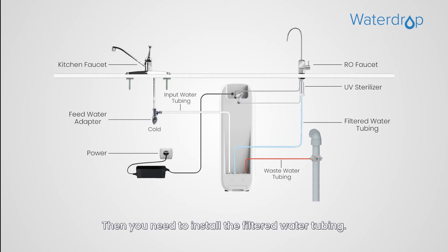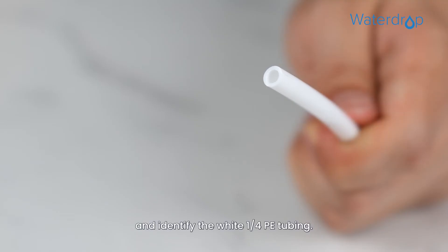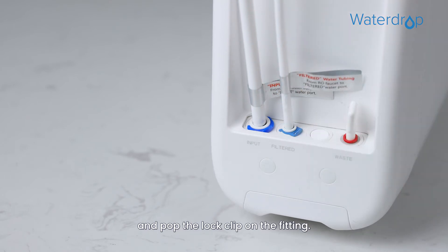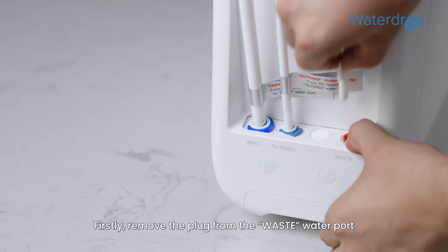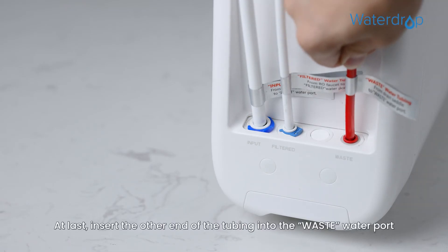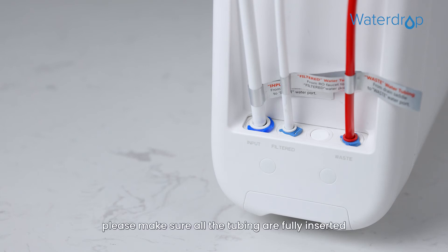Then you need to install the filtered water tubing. Remove the plug from the filtered water port and identify the white 1/4 inch PE tubing. Insert the other end of the tubing into the filtered water port and pop the lock clip on the fitting. Finally, install the waste water tubing. Remove the plug from the waste water port and identify the red 1/4 inch PE tubing, which has been attached to the drain saddle. Insert the other end of the tubing into the waste water port and pop the lock clip onto the fitting. After connection, please make sure all the tubing are fully inserted until you reach the mark on the tubing.